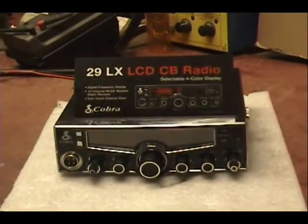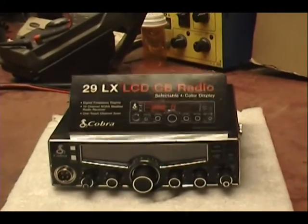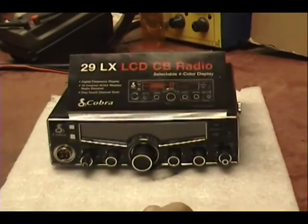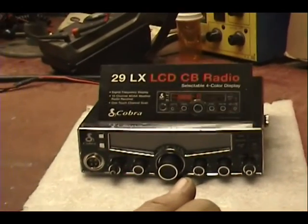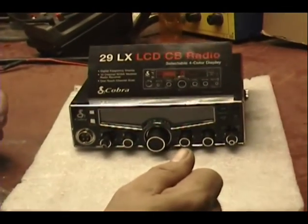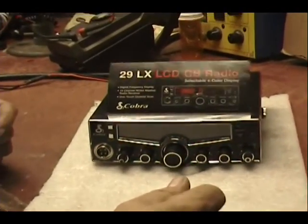Today we're going to do a radio repair. We've had requests for not just the result but showing the actual repair process. This customer brought in a radio that doesn't transmit — this is for Odeo in Florida — and that's all we know right now: it doesn't transmit. So let's check it out.